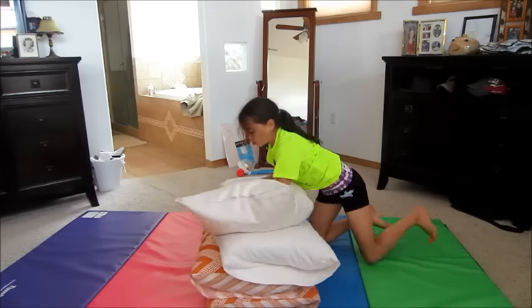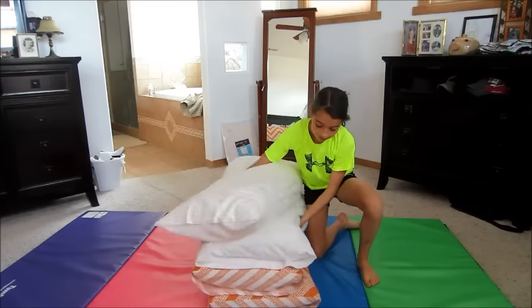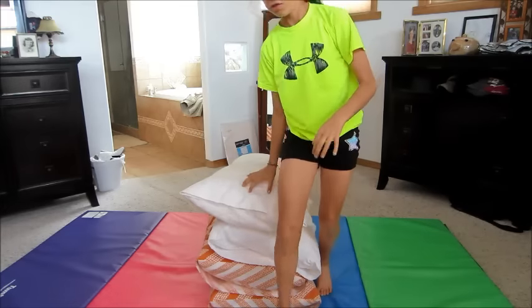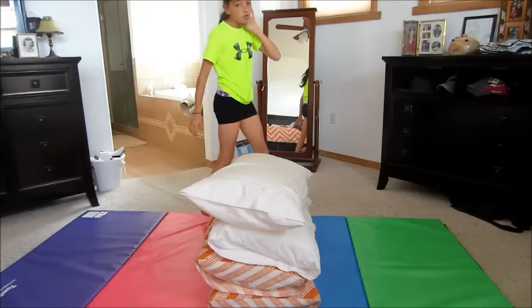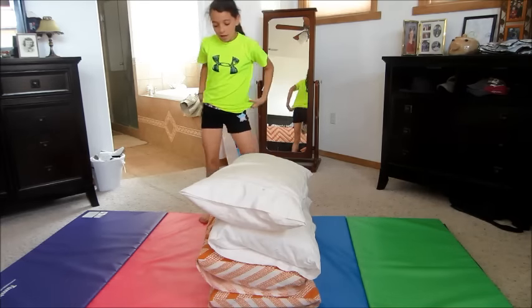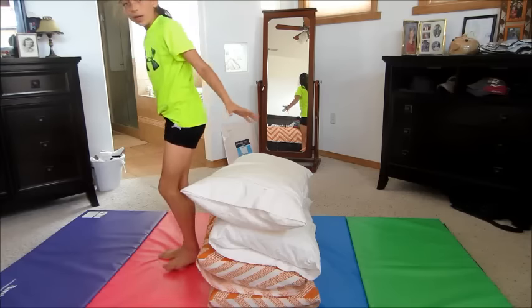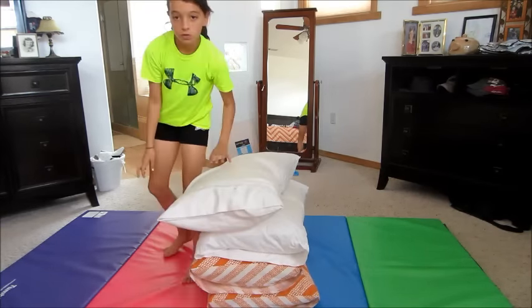It really does not hurt — it's actually really fun to do. You want to do that until you feel comfortable with it, so try it about ten times. Then you're going to start off with the same motion, but you're going to do a little hop onto the pillows, and then roll over them.